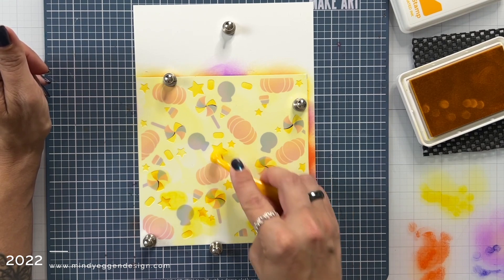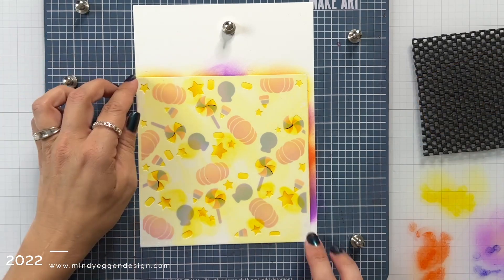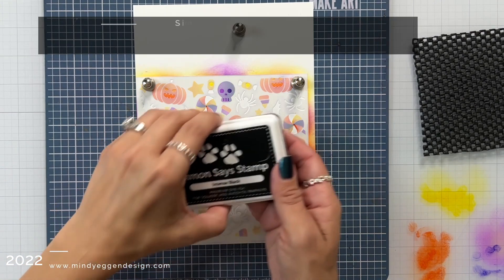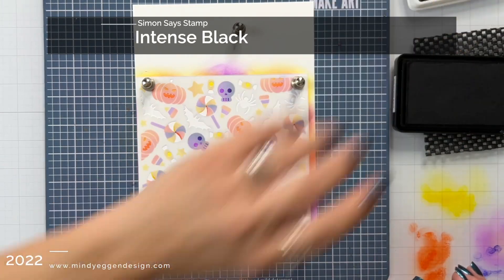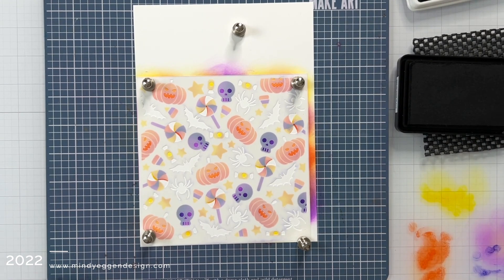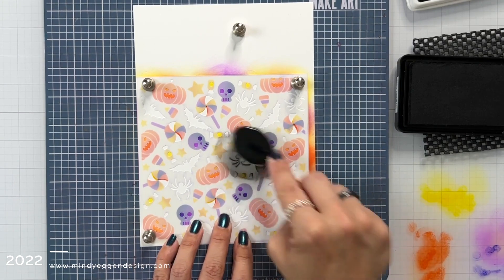You may ask, do we really need all these blending brushes? No, you don't. But ink blending is my number one thing that I do if you watch my channel, so I invest in blending brushes in all the different sizes — because like a painter would invest in multiple paint brushes, I blend. I do find them super helpful.